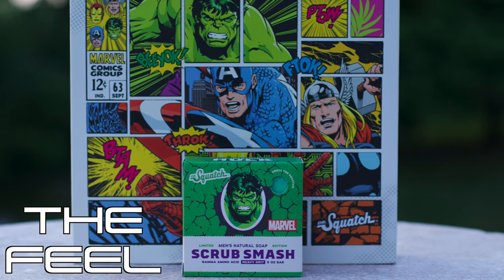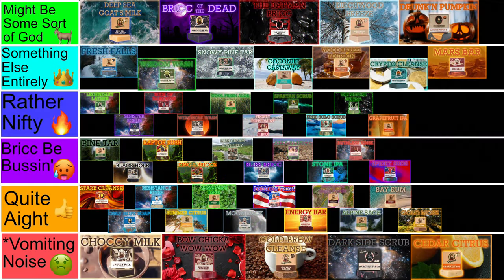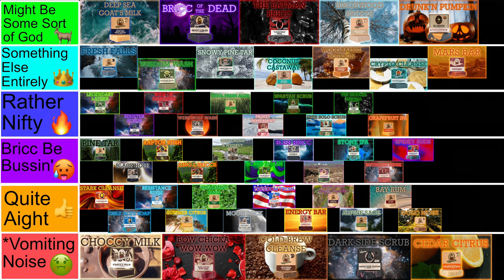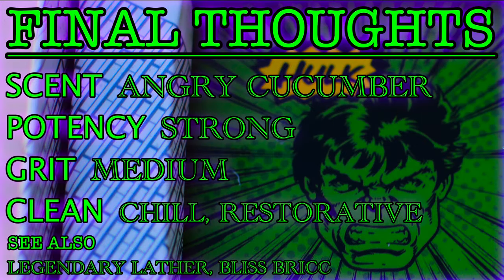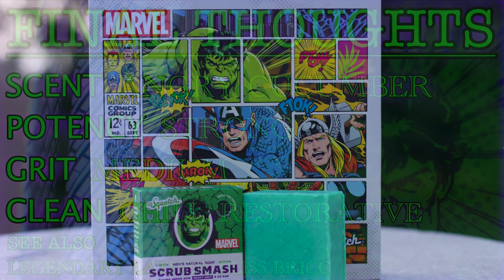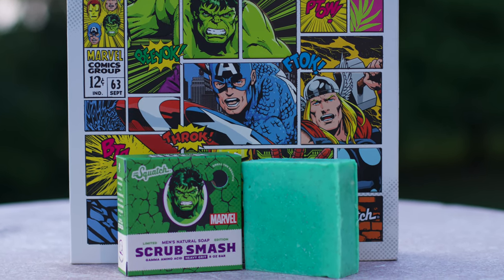As for my thoughts, I like the Scrub Smash a lot more than I thought I would, and as such, I'm going to put it as a 'this brick be bussin'' for now. I'm going to put it between the Irish Cream and Whiskey and the Bliss Brick. The scent turned from one of the worst to a really nice one once it opened up — a fresh cucumber smell that has some strength to it. The more medium grit feels good and consistent, and the bar overall feels great to use. The ingredients fit the Hulk, even if the Hulk is my least favorite character from the collection.